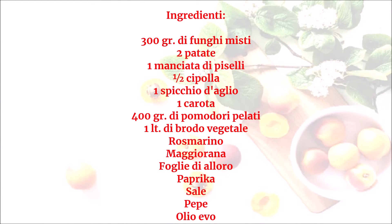Ingredienti: 300 g di funghi misti, 2 patate, 1 manciata di piselli, 1 cipolla, 1 spicchio d'aglio, 1 carota, 400 g di pomodori pelati, 1 litro di brodo vegetale. Rosmarino, maggiorana, foglie di alloro, paprica, sale, pepe, olio EVO.